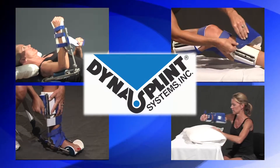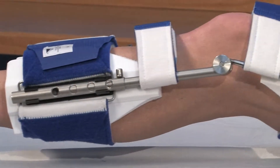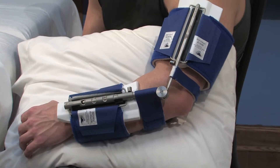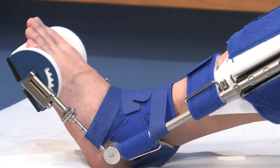You are about to begin your DynaSplint instructional video, but just a note before we start. Most of the time, DynaSplint systems are a rental product, and you are responsible to return it at the end of your treatment so that you're not charged for the replacement cost of the splint.